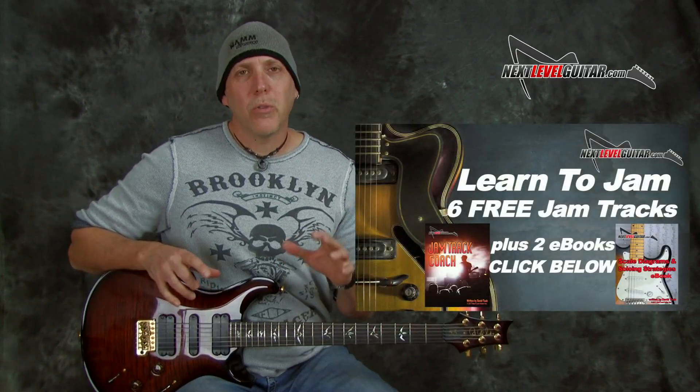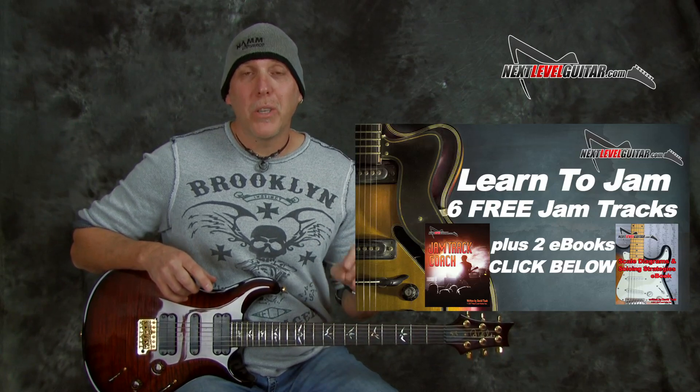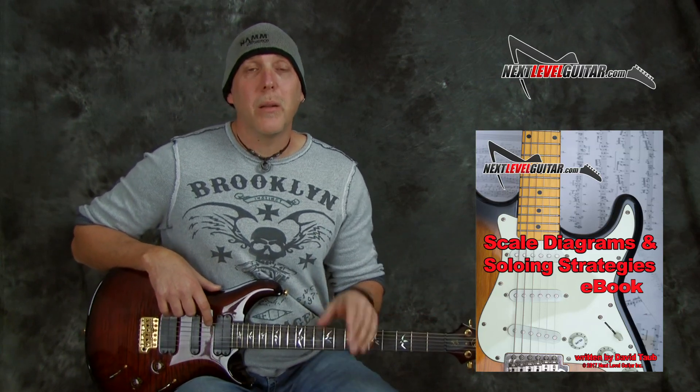Get this jam track — jam tracks are an invaluable tool for the practicing guitarist. I'm going to give you this one and five others, six jam tracks for free. Click on the link in the YouTube description box below, plus two eBooks. One is my Jam Track Coach where I go over all six jam tracks one at a time and suggest things to play, how to sound a little different, go over the chords, and how to figure out what to play over what and why it works. I also have another eBook where I diagram out all the scales. Six jam tracks, two eBooks for free — click on that link.